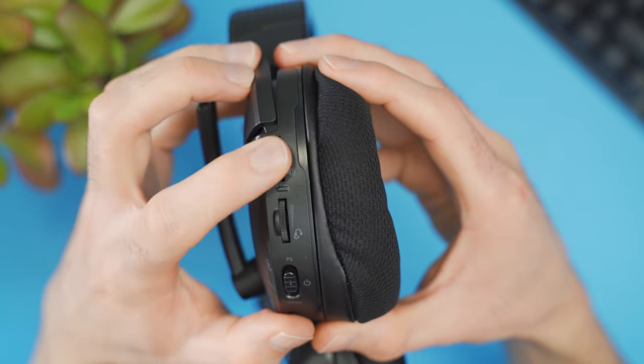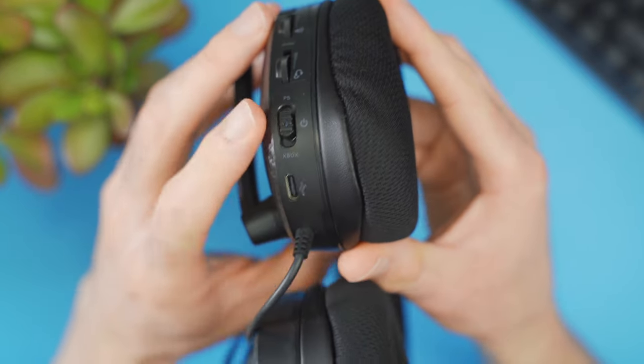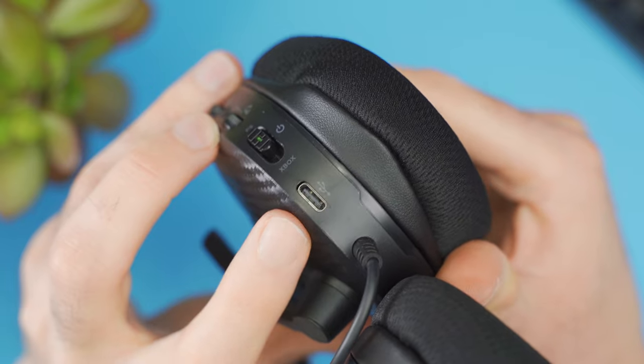As far as controls, everything's on the back of the left ear cup. We've got volume control up and down, chat mixer up and down, a power switch with two modes — PlayStation and Xbox — and then the USB-C port for charging the battery.